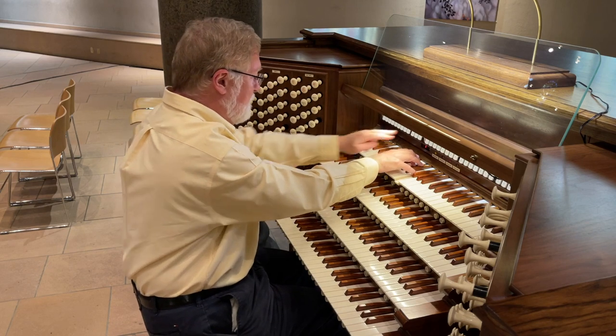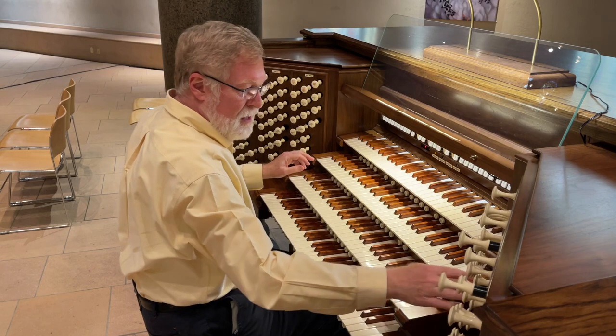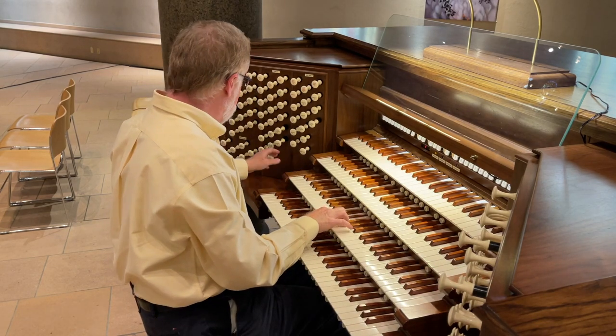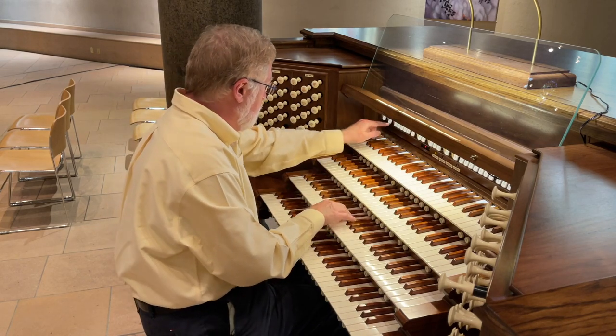Combining all of the Celestes together, we have a lovely rich sound.